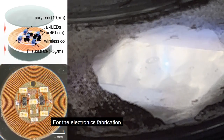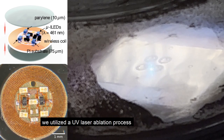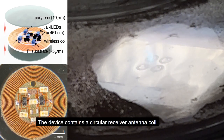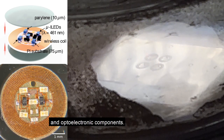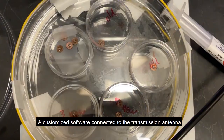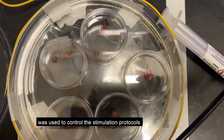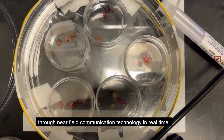For the electronics fabrication, we utilized a UV laser ablation process to cut out the optoelectronics circuit layout. The device contains a circular receiver antenna coil and optoelectronic components. A customized software connected to the transmission antenna using the power distribution box was used to control the stimulation protocols through near-field communication technology in real time.